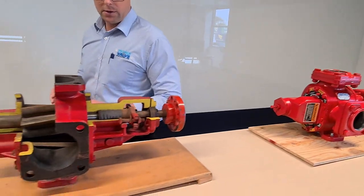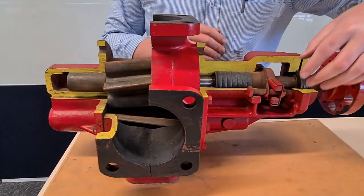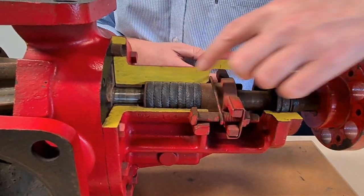Maintenance on these pumps — super easy to maintain. Your number one thing will be the gland packing, completely accessible from here. Undo these nuts, remove that out, remove your old gland packing, insert more in — done.